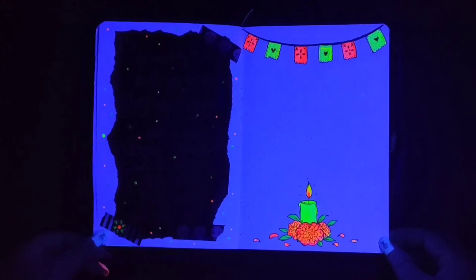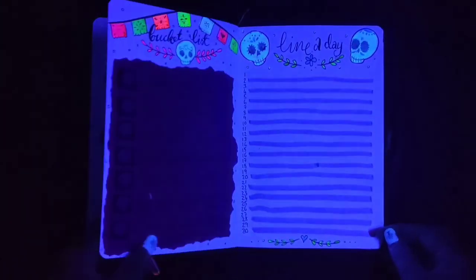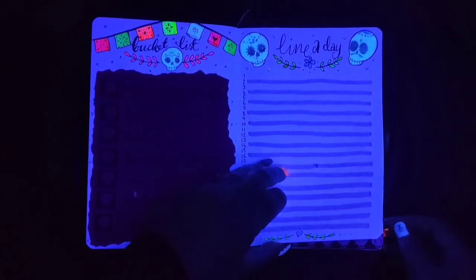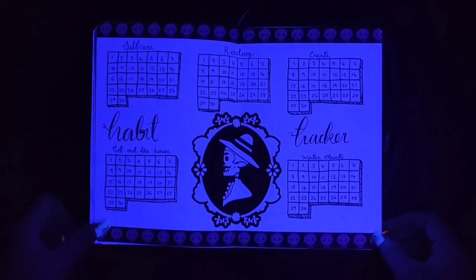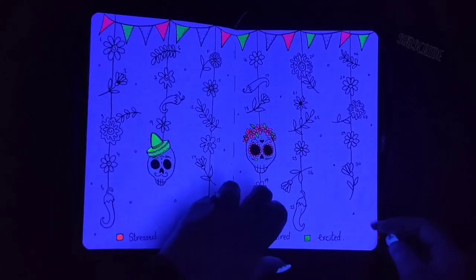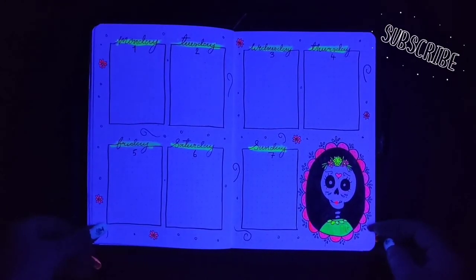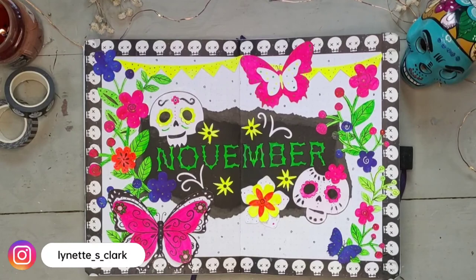I hope you all enjoyed the video and liked that little bit of something different at the end. Before I go, I just wanted to give a shout-out to the new subscribers I've had over the last month — quite a little boost to the channel, so thank you so much. If you'd like to support my art and my channel, please subscribe if you haven't already, hit the like button, and leave some comments because it feeds YouTube's algorithms and helps push my videos to more people. Thank you very much and happy November!